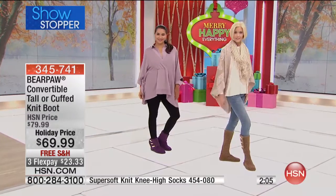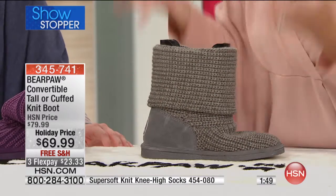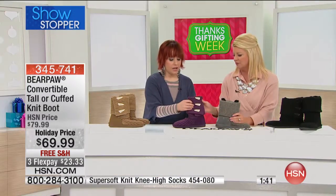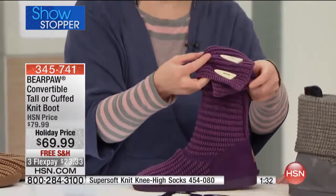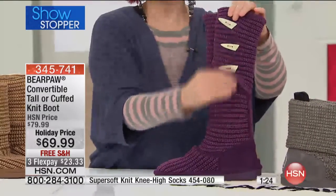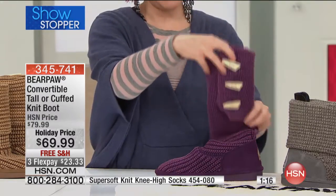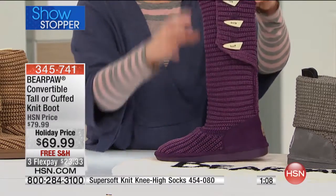This is a convertible tall or cuffed boot — it's all one boot. You're not choosing between tall or cuffed, you can do whatever you want. Pull it up straight for the tall look, create a cuff, or scrunch it all the way down. The reversible toggles on both sides won't hit your leg whether they're up or down. You can also scrunch it all the way down for that leg warmer dancer look, which is so trendy right now.